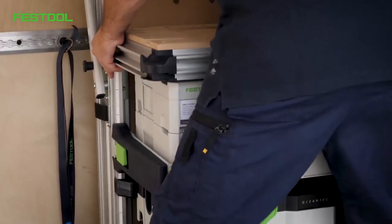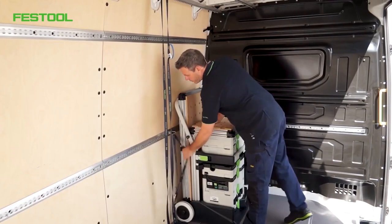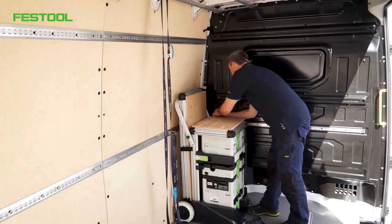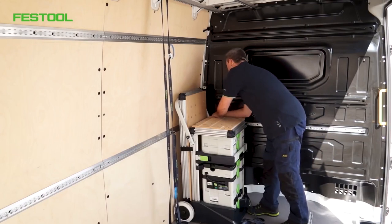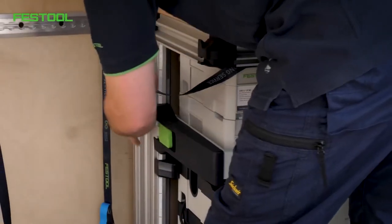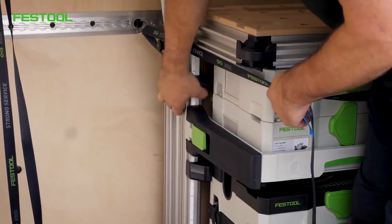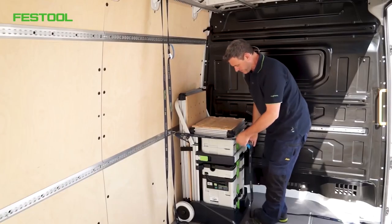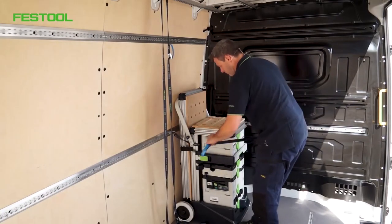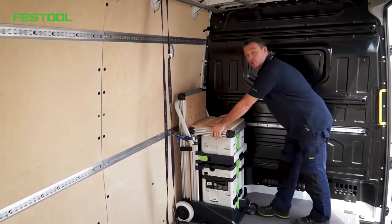I'll move the mobile workshop backwards. It is now well aligned. I've got my lashing straps, which are common in these vehicles. I'll feed my lashing strap through, taking care to ensure that the strap is well positioned behind the upright aluminium posts. In this way, I have the optimum force acting on the stable posts. This pushes the mobile workshop backwards against the board wall. That was the first one — it's holding very well.